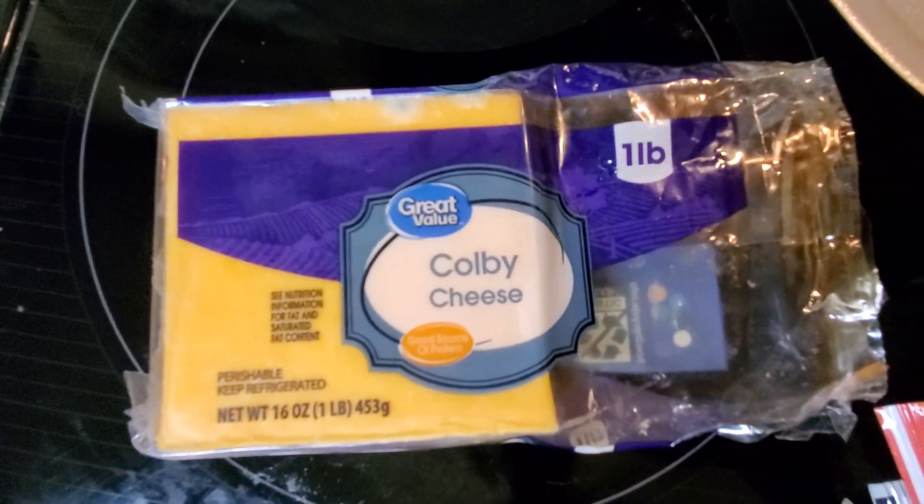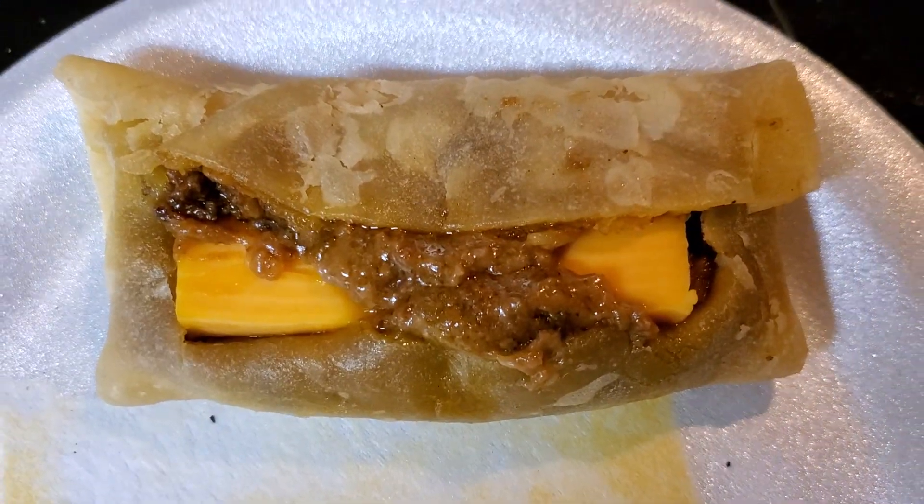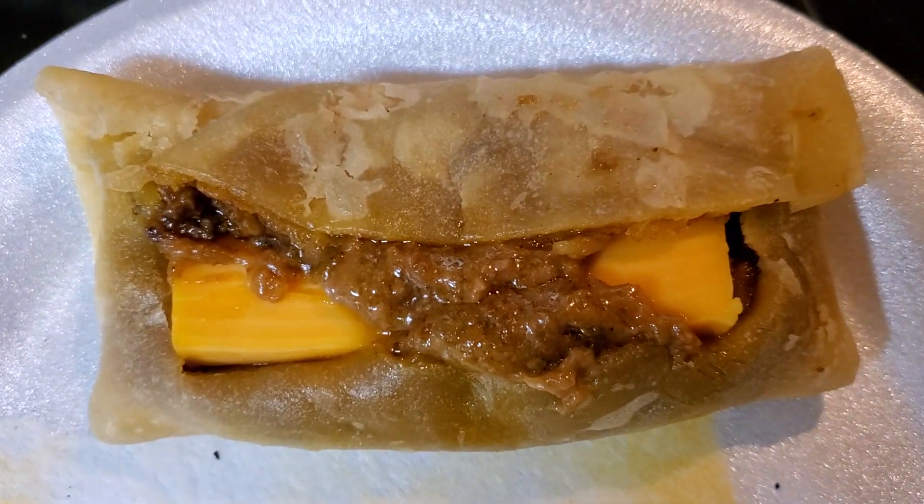Gotta get a strip of this Colby cheese cut. I put the hunk of cheese that I cut right in the middle of it. Now it goes back into the microwave for another 30 seconds.